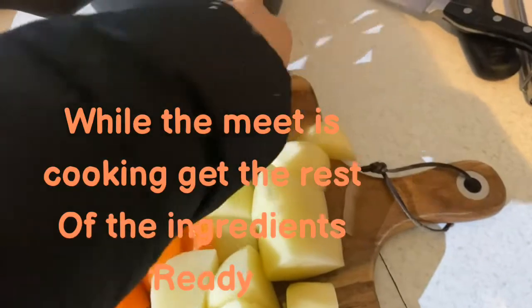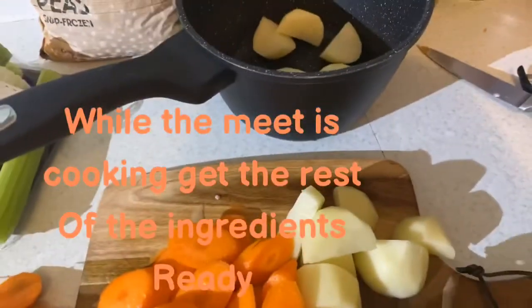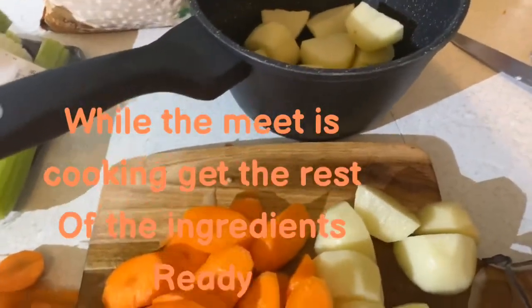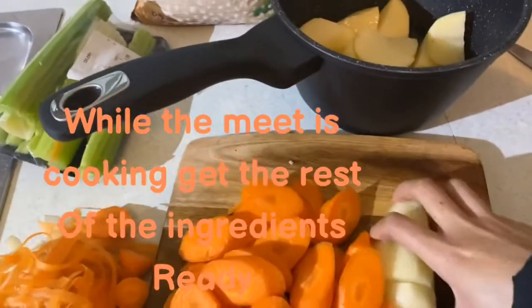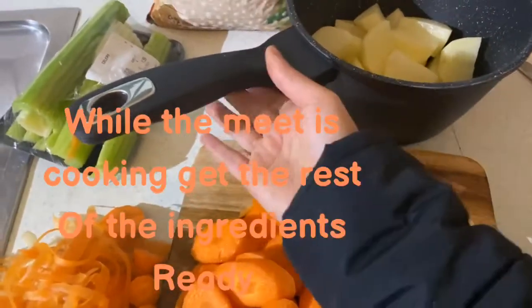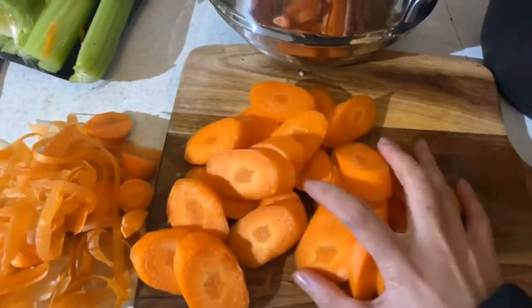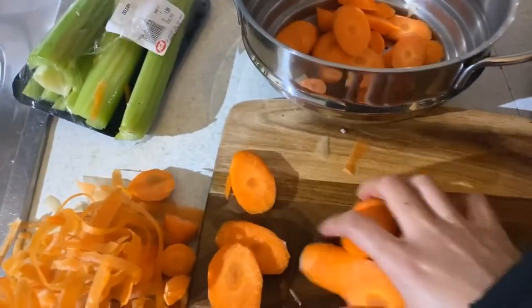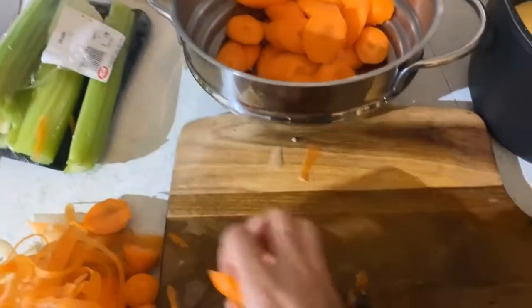Now what I have to do is put my potatoes in a pan, in a different pot. This one is for my mashed potato, so I'm just gonna bring it to a boil until it's soft enough to smash. With the carrots, that's gonna be my vegetables — normally you just steam them, so I just normally do it like that.